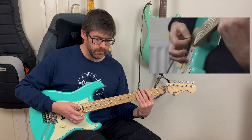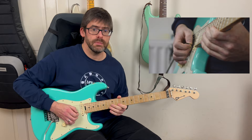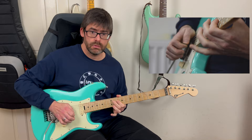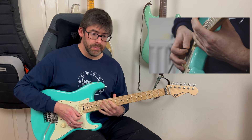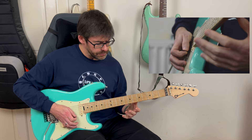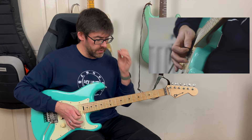Then I jump up to the 10th fret and do a hammer-on and pull-off — 10 to 13 back to 10 on the B string — and I rake into that note. Then I play 12 and 10 on the G string, and then it's back to the chord. That's quite a jump. You could play it at the fifth fret area — 5, 8, 5, 8, 6 on the B string — but Vai probably plays it up at the 10th fret area. So watch that transition, because you haven't got much time to get up and back down.